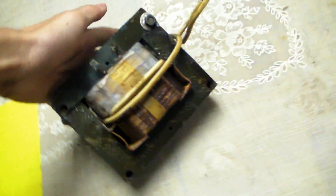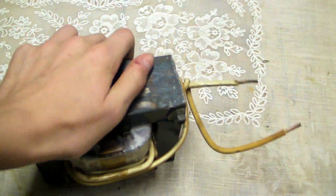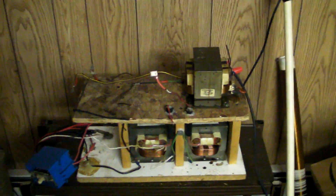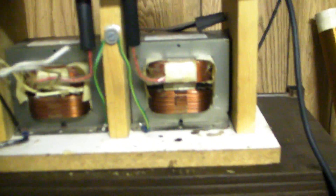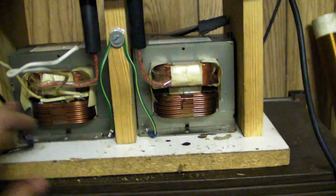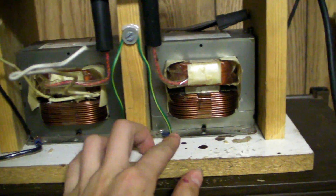Today I'm showing you my de-shunted microwave oven transformer. This is my biggest microwave oven transformer yet. I was originally using that in my quad microwave oven transformer stack, but it couldn't handle the full four mods — it kept arcing over.